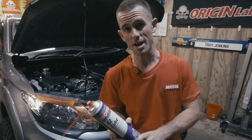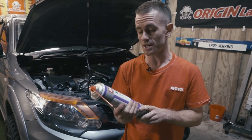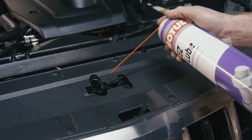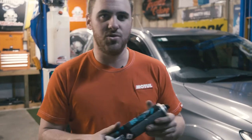Another great product from Motul is the Easy Lube — a penetrating spray we can use on all of our hinges, door latches, and even wheel nuts. We're going to use some on our bonnet hinges and bonnet latch to lube them up so they last a lot longer.